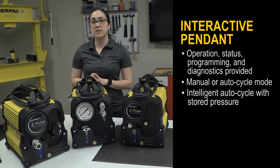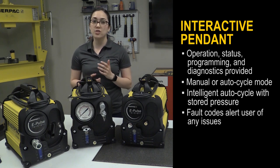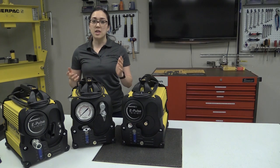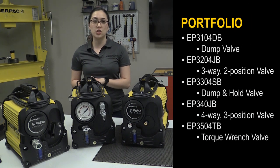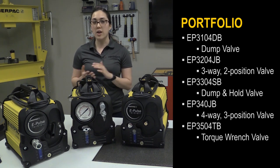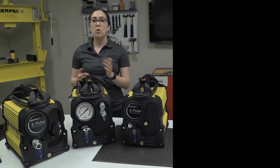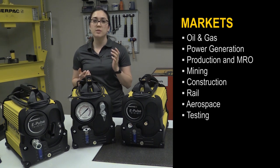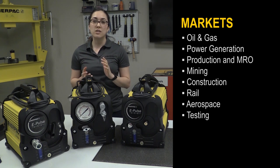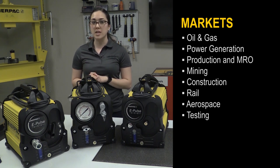Lastly, fault codes warn operators of any issues related to voltage, temperature, button malfunction, or if professional service is needed. Enerpac's new ePulse pump is an innovative addition to our electric pump portfolio, with five different valve options depending on your application needs. So whether you're bolting, cutting, spreading, pulling, lifting — you name it — the ePulse is the ideal, high-performing solution for your needs.